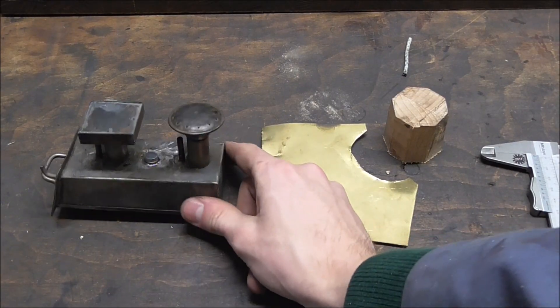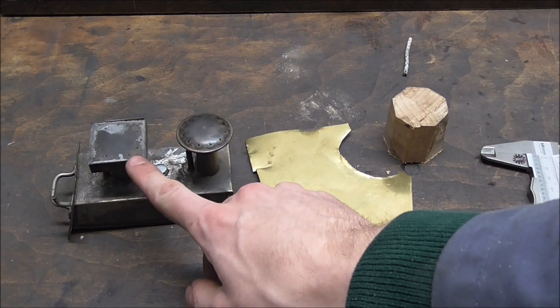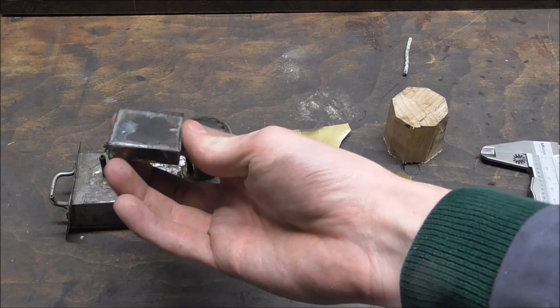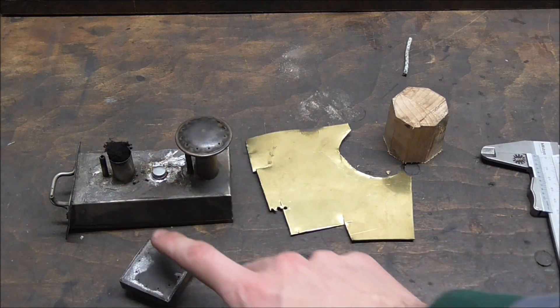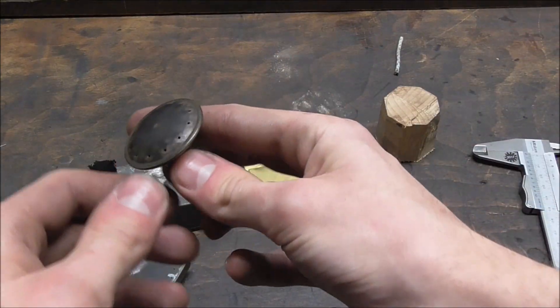This here is a spirit burner for a Bing steam engine, and clearly this vaporizer here is a replacement, and the job isn't done really neatly. So my order here is to make a new vaporizing burner just like the one on the right, which seems to be the original one.